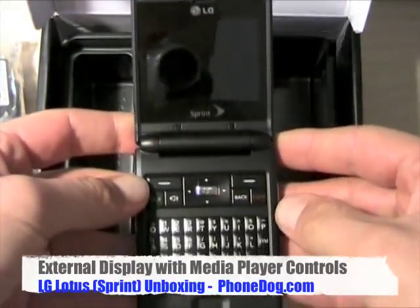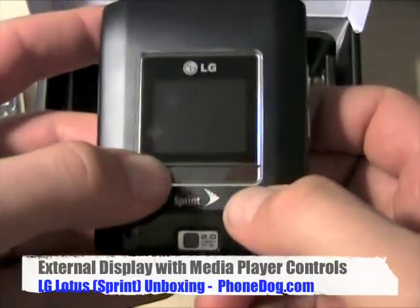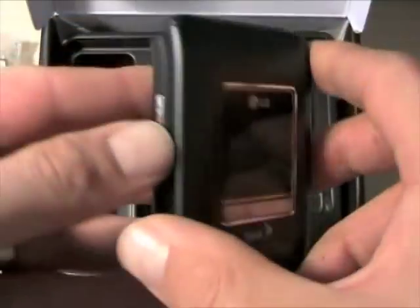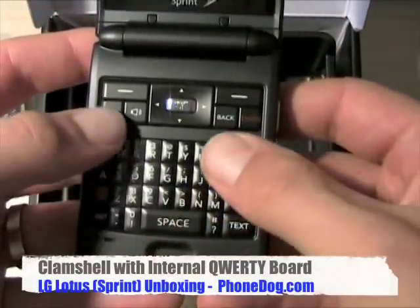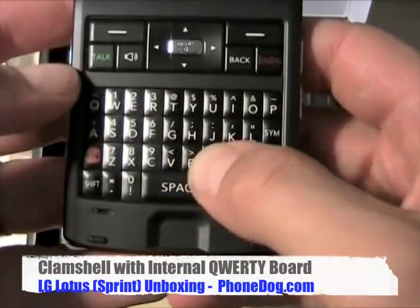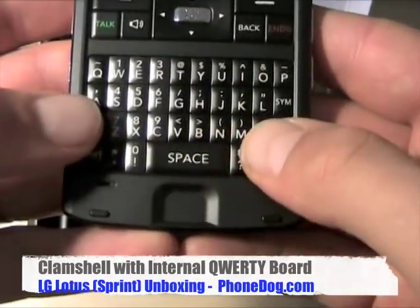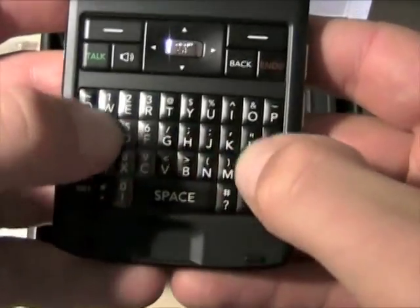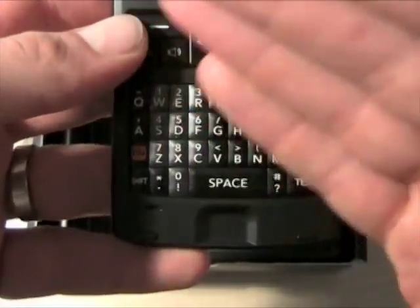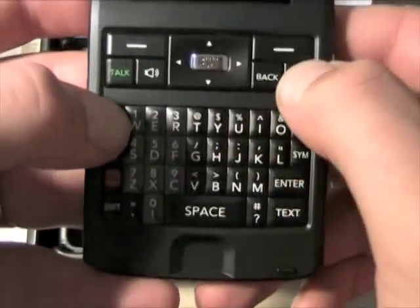Open it up and there you've got the big internal display. There's also an external display on the outside. I should point out the three buttons on the outside for play, pause, and track skip back and forth. On the inside you've got a full QWERTY, which is nice. It's small, but because the keys are raised and they're sort of chiclet style, it feels pretty good. The keys are raised, so — it's Saturday, I can't talk — you get more delineation between them, more separation. You can feel with the raised bubble which key is which.